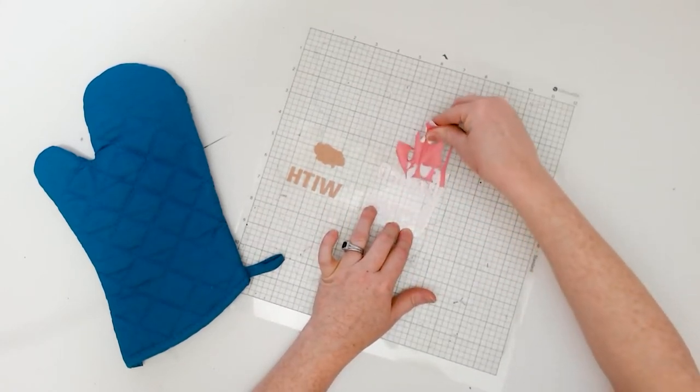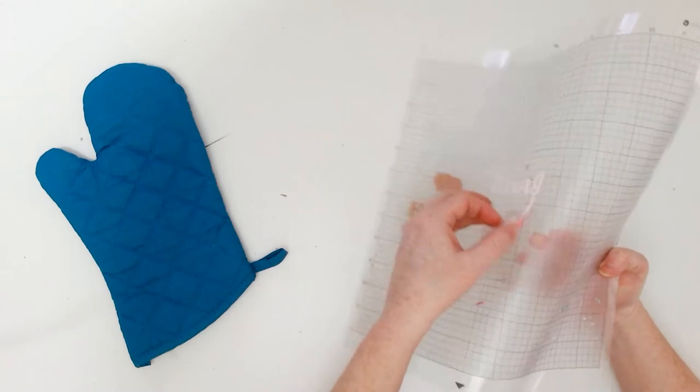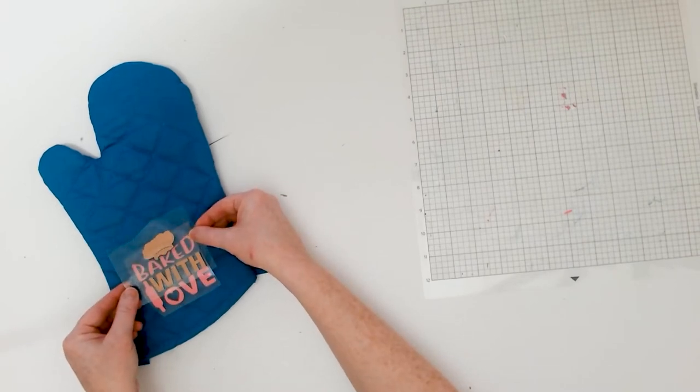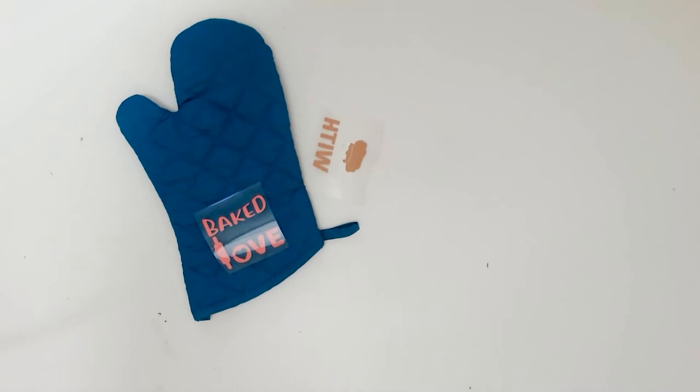Then go ahead and weed out all the excess HTV from around the design. You might find it's easier to just leave the cut HTV on your machine's cutting mat and weed it out that way — the sticky mat holds the HTV down while you lift all that excess up and away.